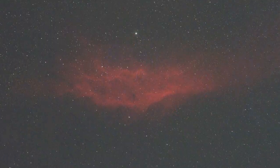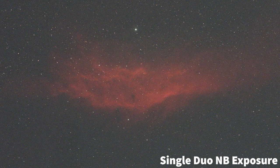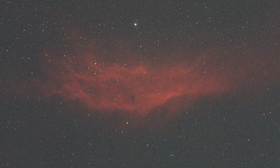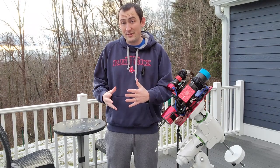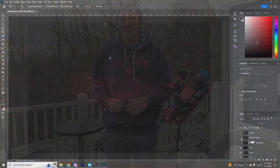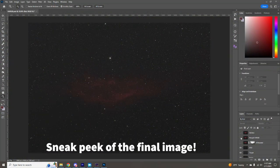The Optolong L Ultimate is great at producing punchy details and really separating the gases from the background sky, but you lose those natural star colors and the sky can have a green tint to it. With an RGB filter you can preserve those natural colors in the stars and background sky, but you don't get quite as much contrast between the gases and the night sky. So I'll combine these two separate images — one duo narrowband and one RGB — to preserve the best qualities of each in one final product.